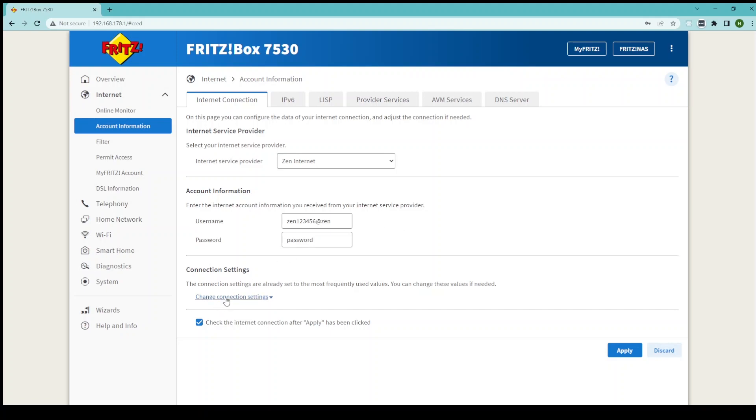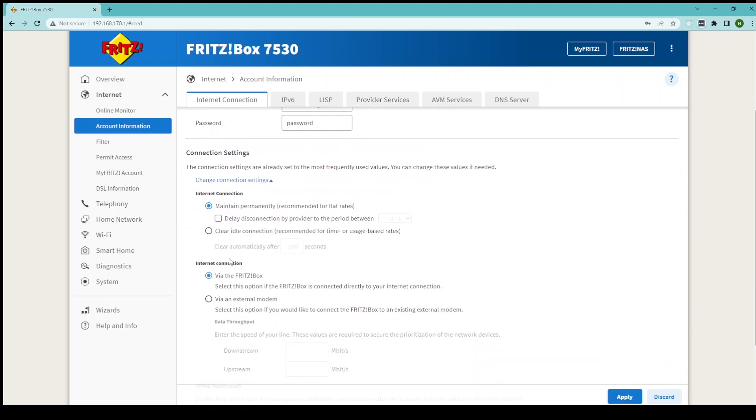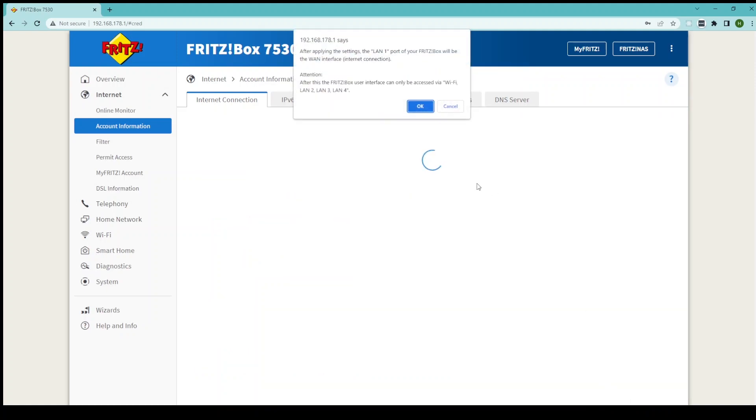Once you're happy, go to Change Connection Settings and then leave Maintain Permanently ticked but change Via the Fritz box to Via an External Modem. Under Downstream and Upstream you want to enter 1000, as no matter what package you're on this will cover those speeds. Once you've done this, click Apply and those settings will be applied to your Fritz box.